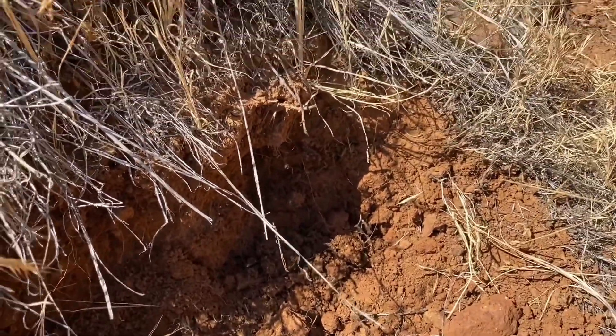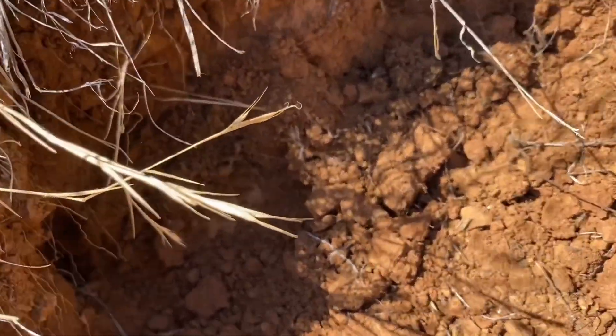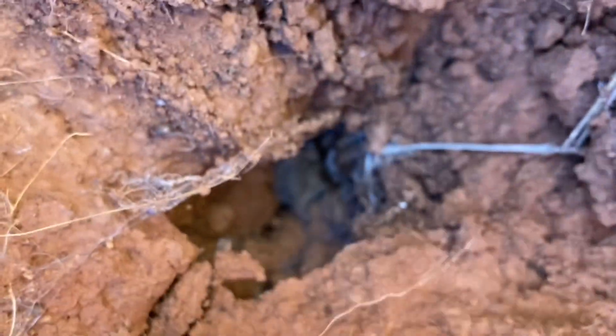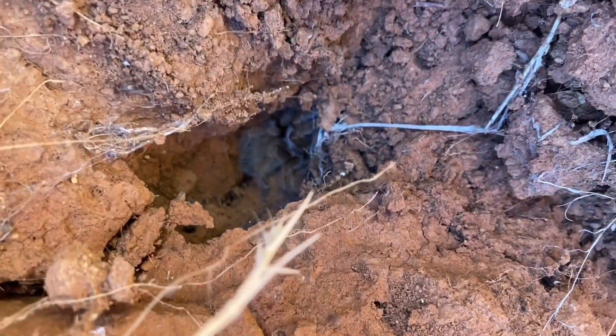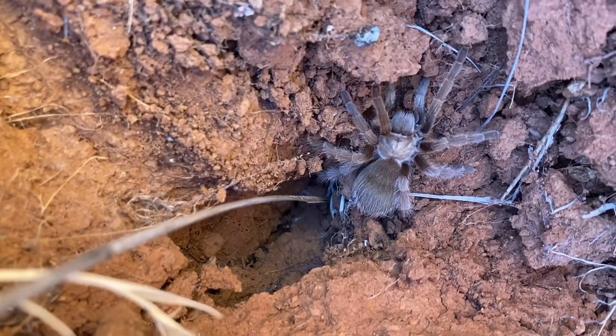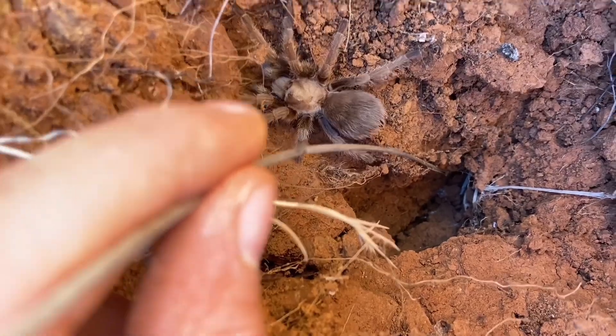We have another tarantula burrow here. I removed the silk a second time, just got the spider but it wasn't interested in coming out. At the end of the day it doesn't really matter if there's a burrow left here after I take the spider, so I decided to pull apart a bit of the dirt since it was kind of soft. And there's our tarantula just sitting back there at the end. I'll poke it out with a stick — don't really want to get bitten, at least not today. Okay, and there you have it.